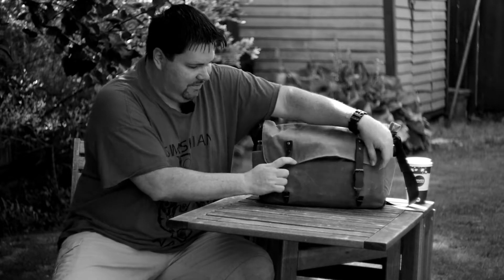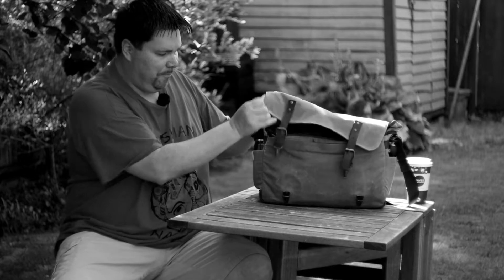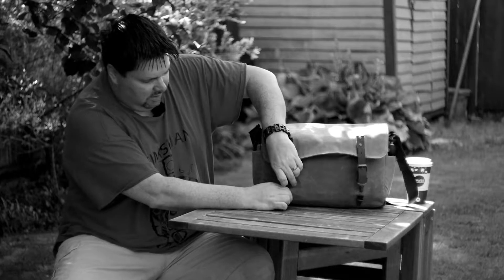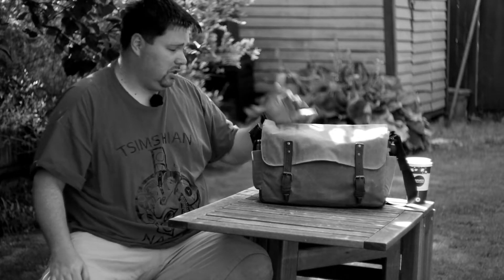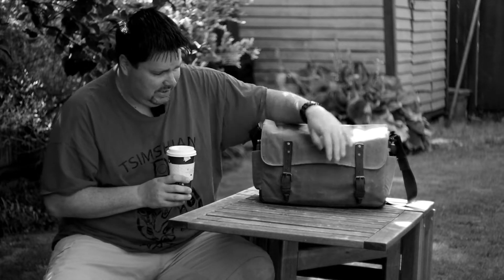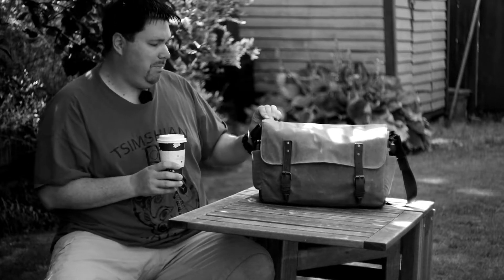This is a nice little canvas bag. It's got some good leather clasps and is very well built, very solid — and very pricey for what you're getting. Personally, I have no complaints about what I paid for it. I did get it on the secondhand market, so somebody who owned it thought it was too nice for them, I guess. I saw it, it was a good deal, I got it.